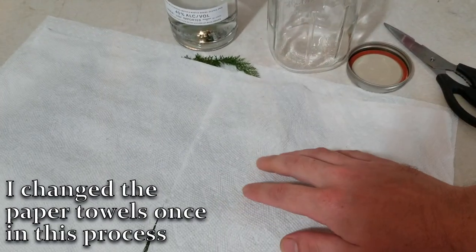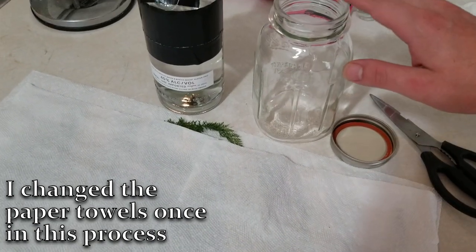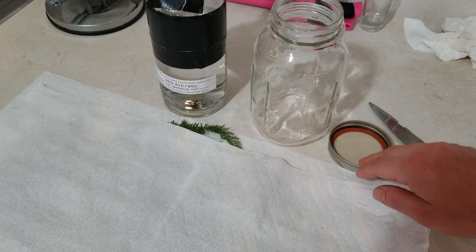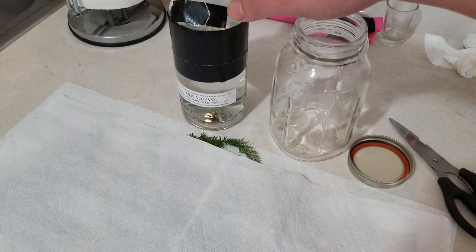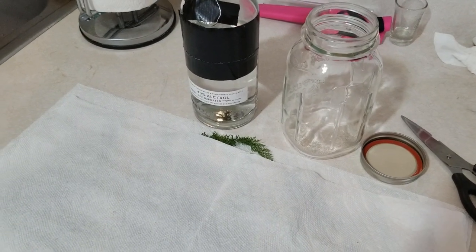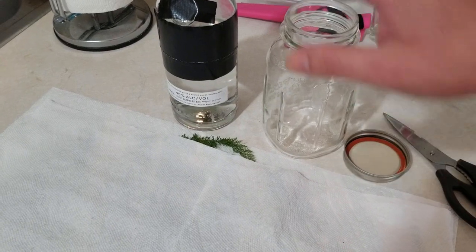Now once we've got our yarrow fully dried off, we just need a couple more things: a clean mason jar with the lid and top, and some 40% alcohol. I normally use vodka, but you can also use Everclear or Moonshine if that's your preferred extractant of choice.